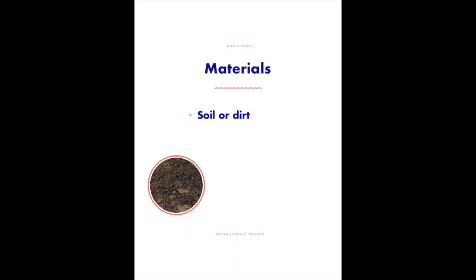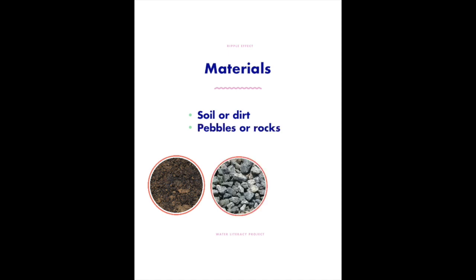You can do this with some really simple materials that you probably have around the house already. One is just dirt — you can go in your backyard and get that or go to a neighbor's. The other types of materials are some pebbles or rocks and sand. Sand might be a little trickier to find, but you can probably think of some places where you might be able to find that.